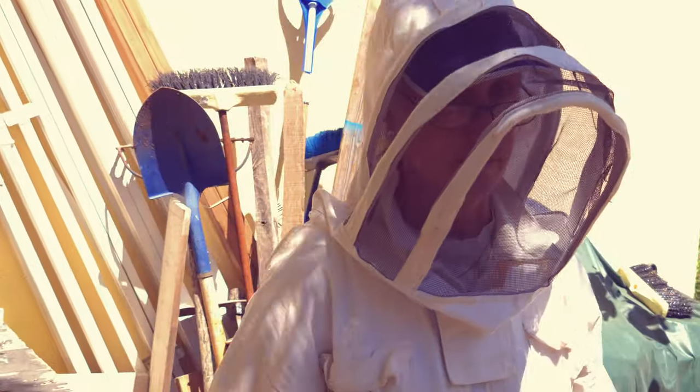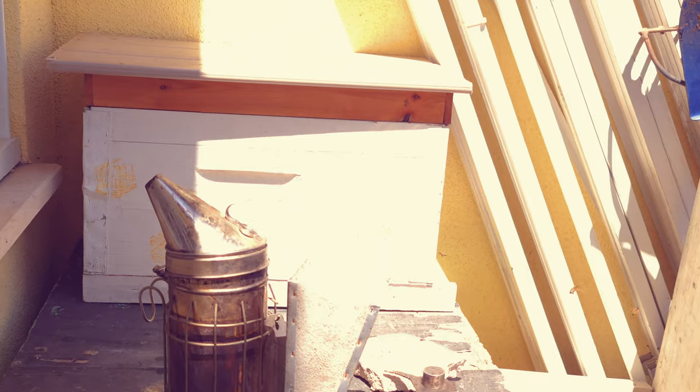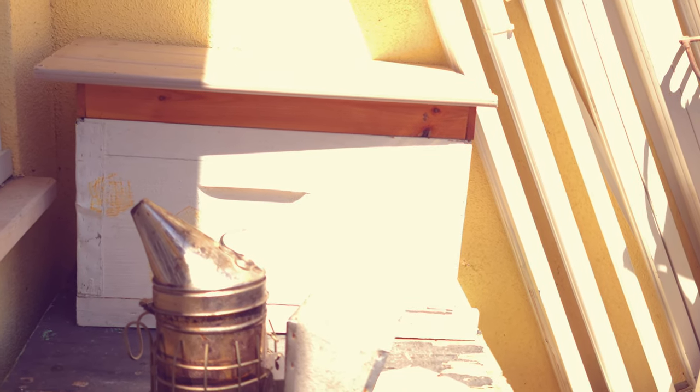We have this — it's a nuc hive. You could call it a swarm trap. We use it for all kinds of things, but it's a small hive. It's an eight-frame hive. It's quite portable and it was empty. I actually thought it had frames in it, but it did not.